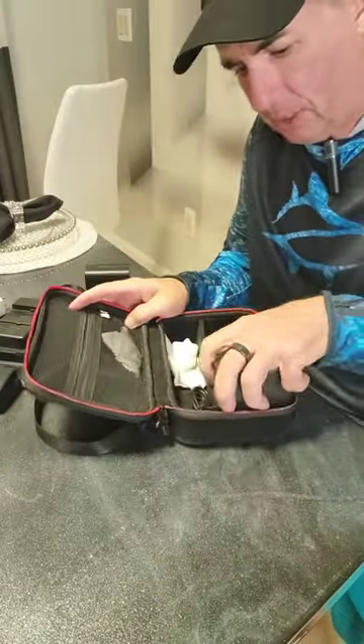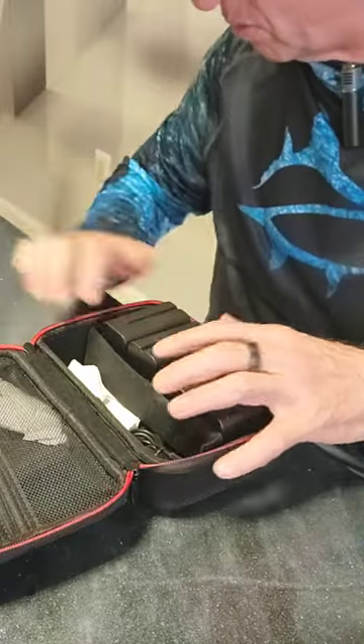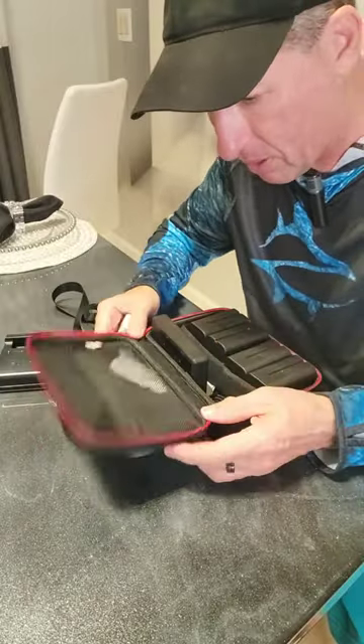It's a great little case, I really like it. And of course it has a soft interior to avoid damaging your equipment. Great little hard case — link in the bio.